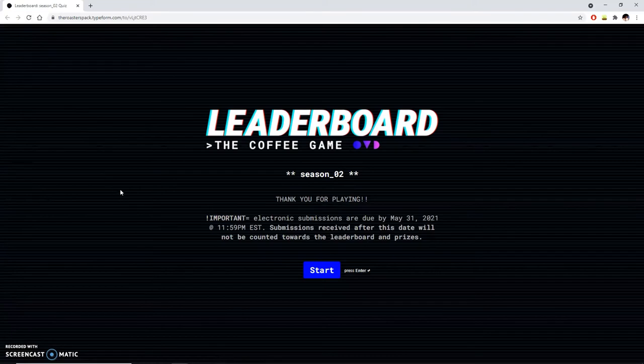Step number four: submit online. When you're done and you have your answers ready to go, you can go to www.leaderboard.coffee.com/submit and give us your answers. This is the metaphorical version of handing in your test to the teacher. The deadline to submit for season two is May 31st, 2021. And since I highly recommend tasting these coffees several times, please don't start tasting May 30th — I'm looking at you, Ply.